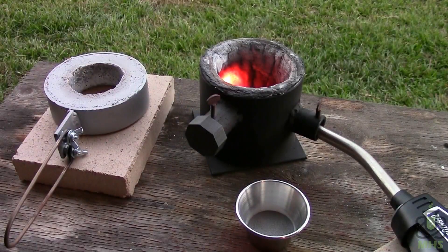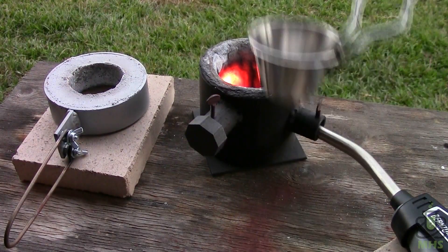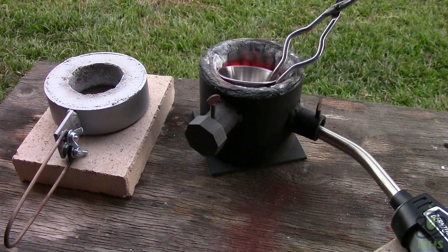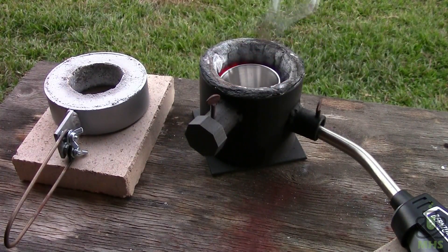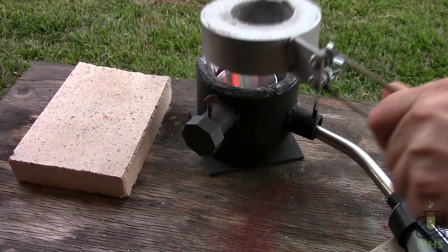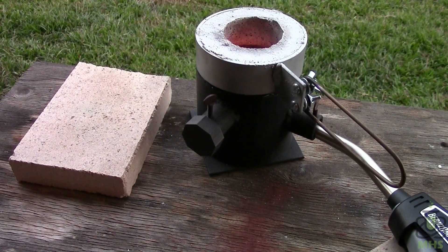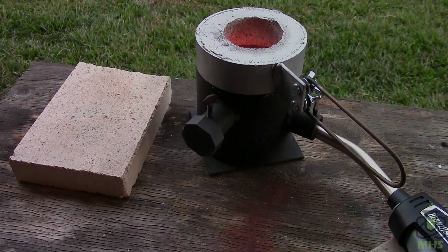I've brought everything outside and the furnace is running. We're going to put the crucible full of material in there, put the cap on it, and let it heat up. This is going to take several minutes while the materials reach their activation temperature, and then we should get the reaction to happen.